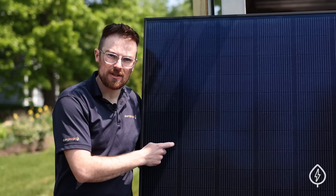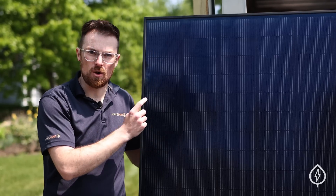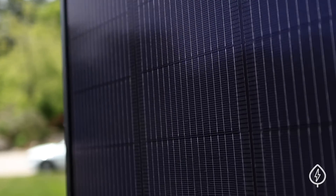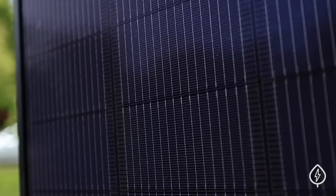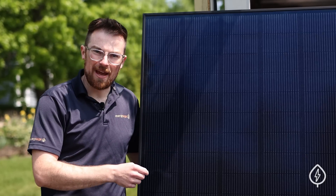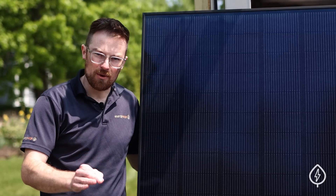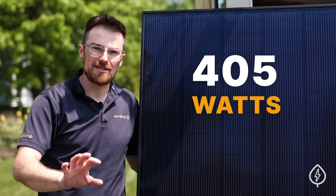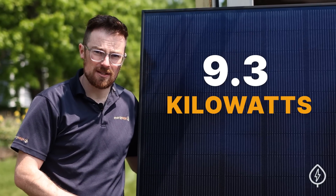I'm standing next to one of the 23 solar panels that are going on this homeowner's roof. These solar panels are made by REC, a very popular brand with homeowners on EnergySage. Each one of these 23 panels is rated for a power output of 405 watts, so the entire system will have a rating of about 9.3 kilowatts.